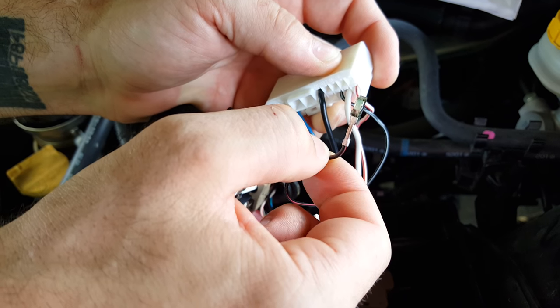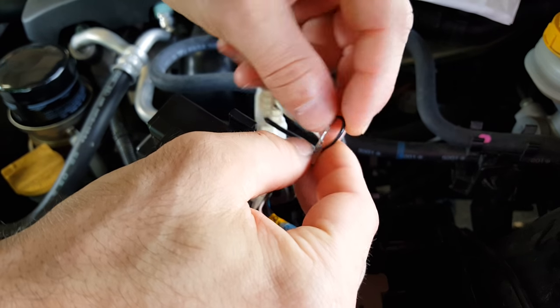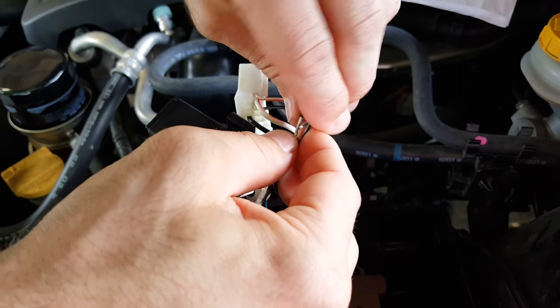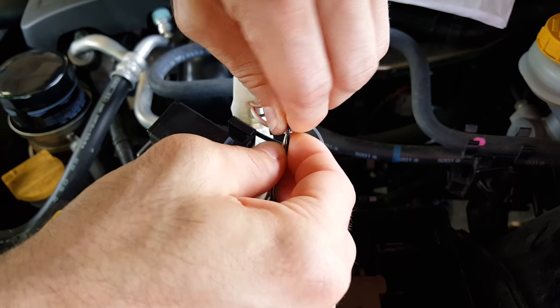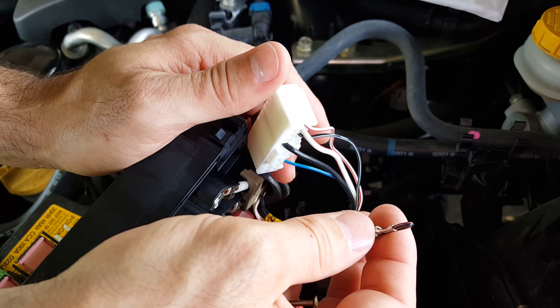Now you want to tape it off — fold it over on itself and tape it off — or put some heat shrink around it, just to make sure it's safe and not going to get in contact with anything.